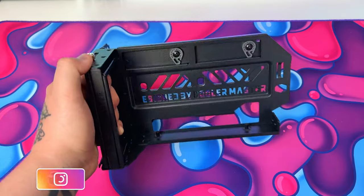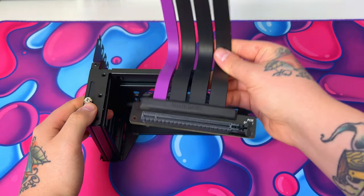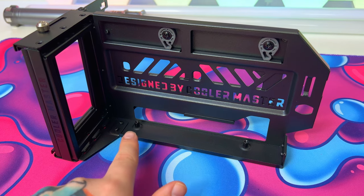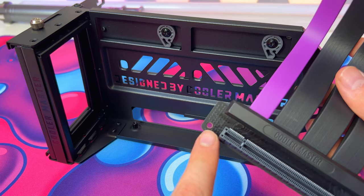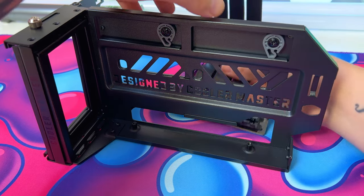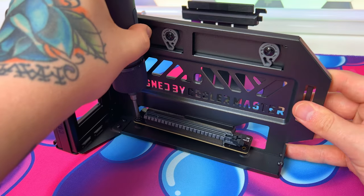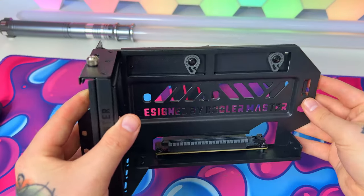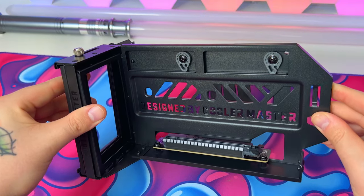The first thing I need to do is attach the PCIe riser cable to the bracket itself in order to be able to plug it in. This is simple enough to do. As you can see, there are two mounting points on the bracket which correspond with two holes drilled into the PCIe riser cable. So all we need to do is slot it through and line it up so we can screw it together. The bracket is now fully assembled and ready to go into the PC build.